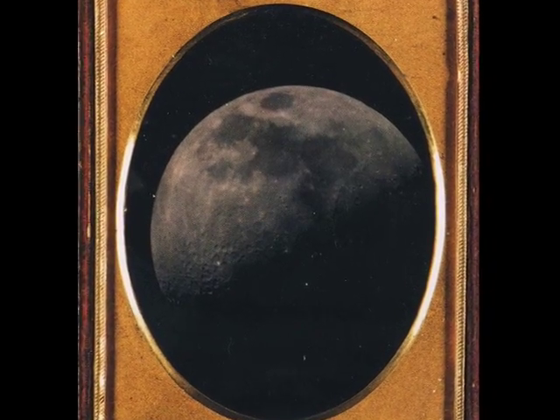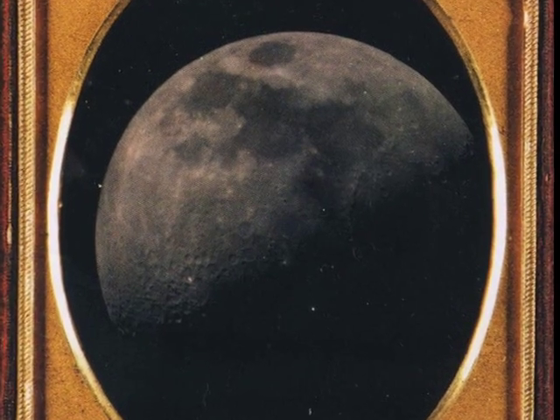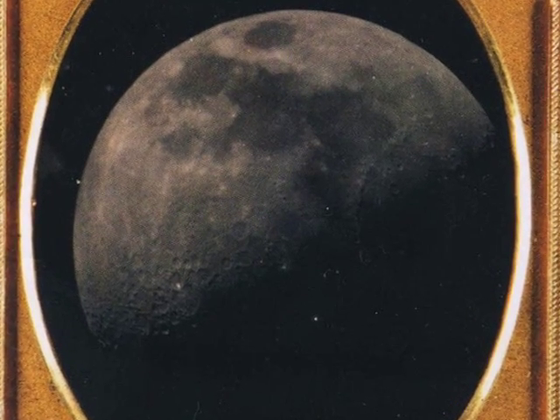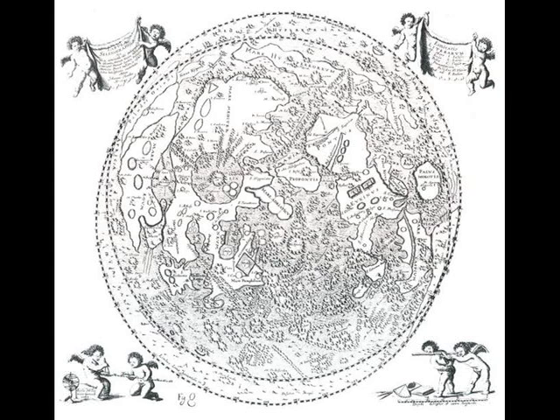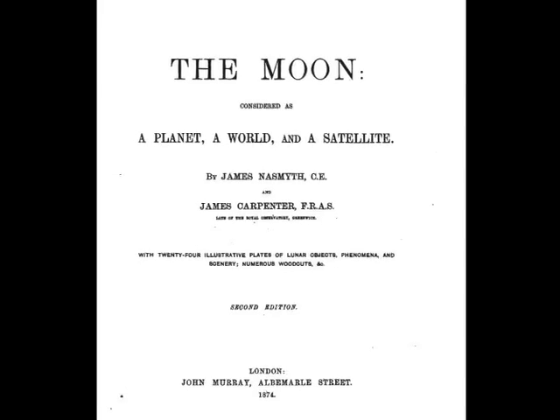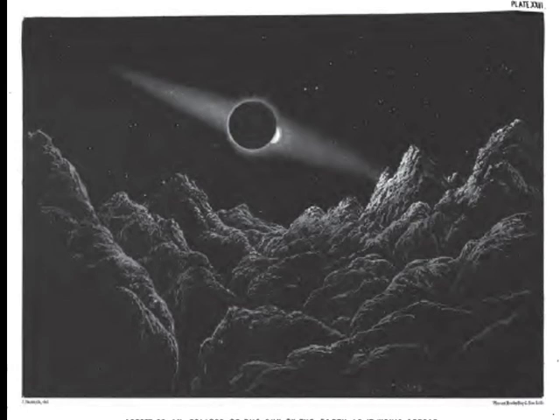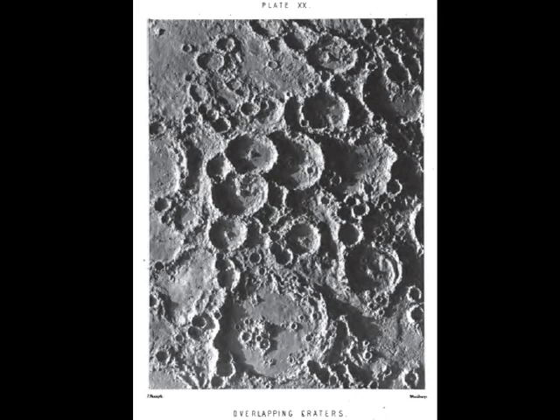And these pictures they made were just as incredible then as they are today. In the end, photography didn't do more than a good drawing could. But because they were photographs, they had this — it was real. It was real. And this album by Nasmyth and Carpenter was hailed as the triumph of astronomical photography by astronomers.